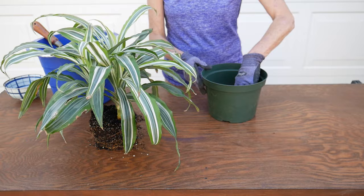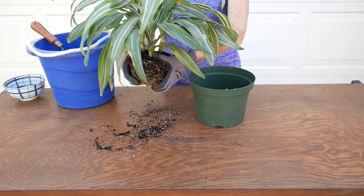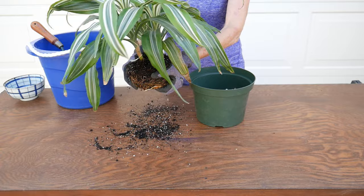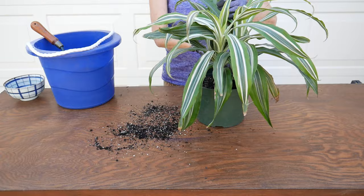This root ball is not that tight — it just really needed some new soil. I'm just gently nudging some roots apart at the base and putting it right in there. This plant is going to be so happy to get some new soil.